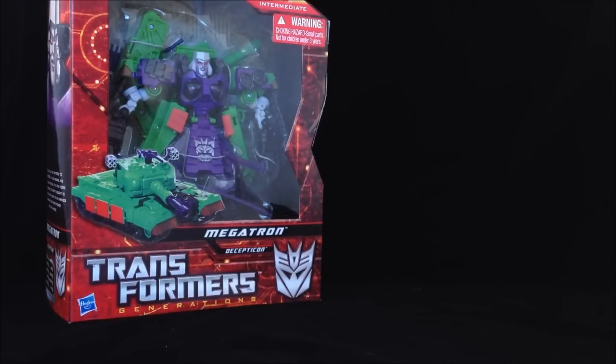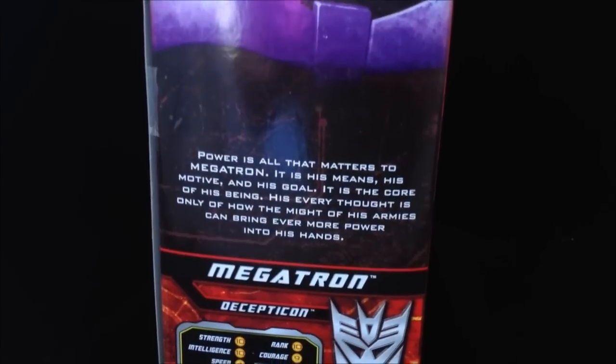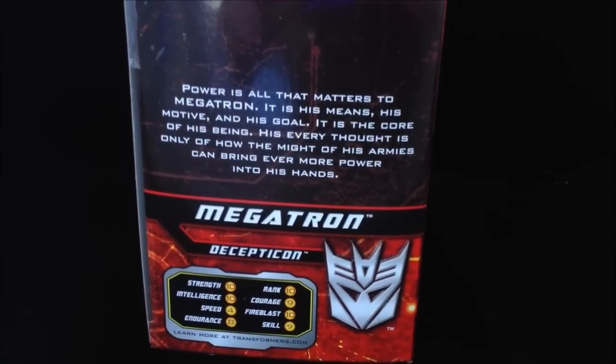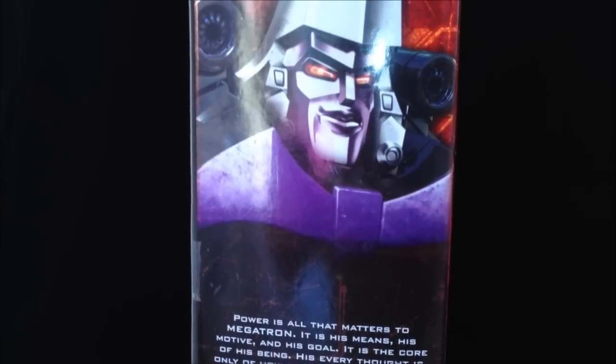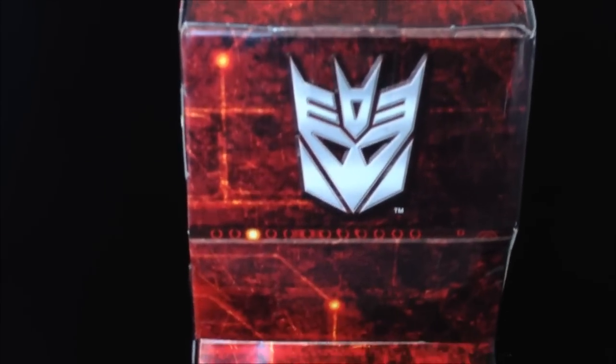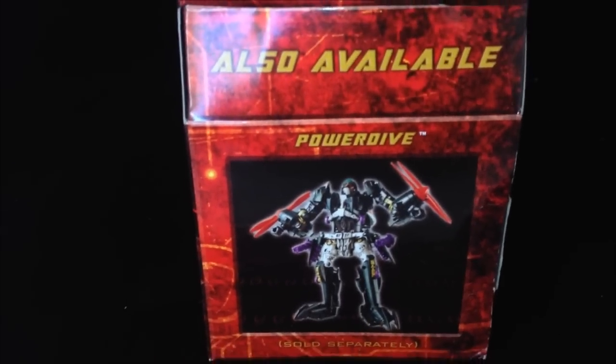Your Megatron comes in a bog-standard Generations box, which is a little disappointing considering these are Direct Order products. Let's have a look at the artwork — just a nice picture of Megatron there, a bit of a smirk, some details about him and his tech spec. On the other side we've got Voyager Class, his Decepticon logo, and also available: Power Dive.